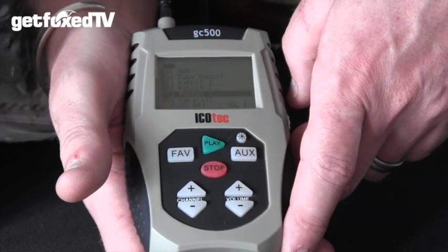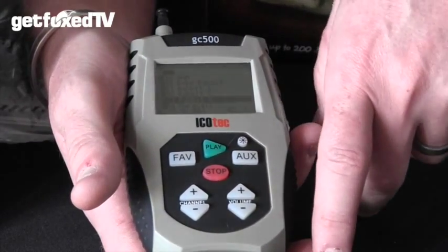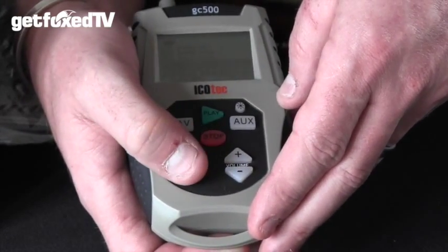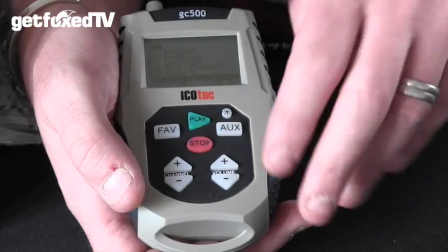Moving on to the remote itself — it has an LCD screen, and when you first switch it on you're presented with a full list of all the calls on the SD card. You can scroll through these using the channel plus and minus buttons to select the call you want, and the volume buttons control the volume of the speaker unit.